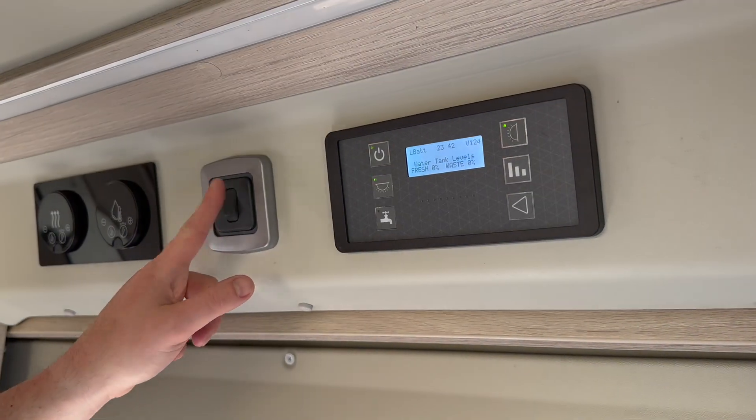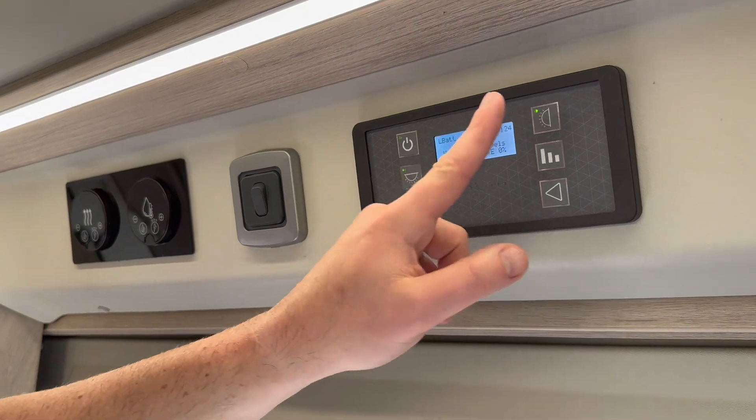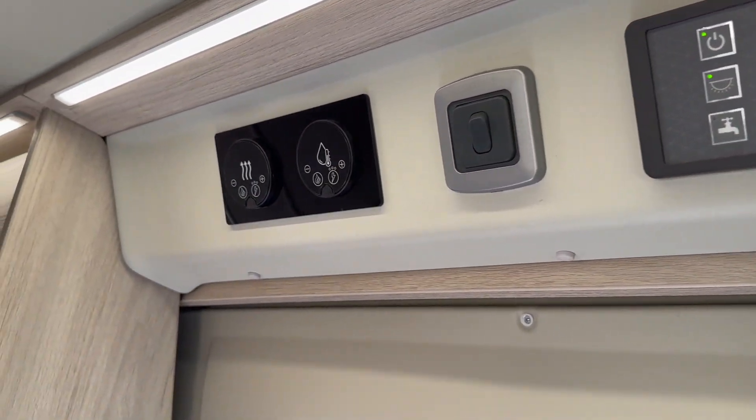There are light switches around the vehicle once these two are on. Then I'm going to work over to the heating system.